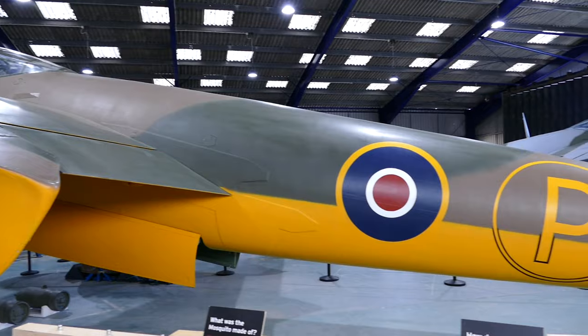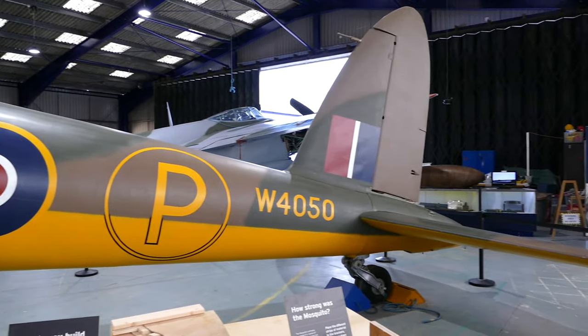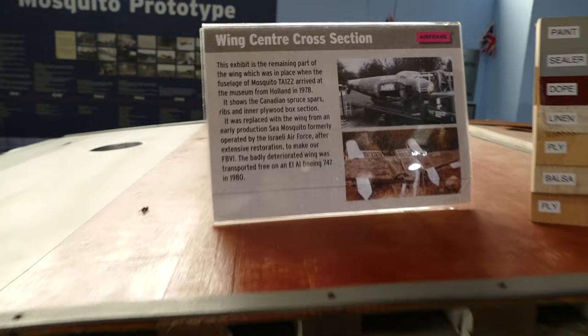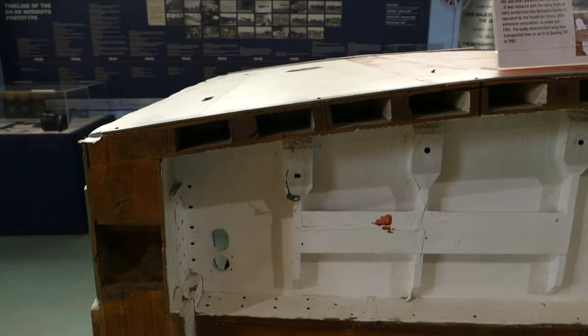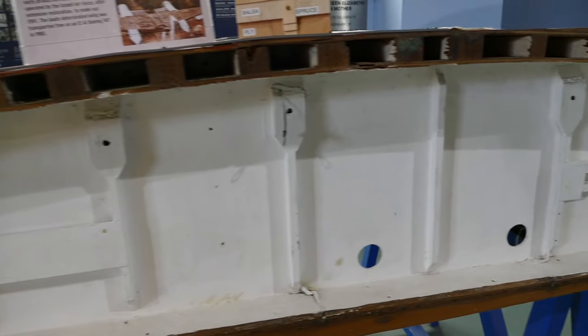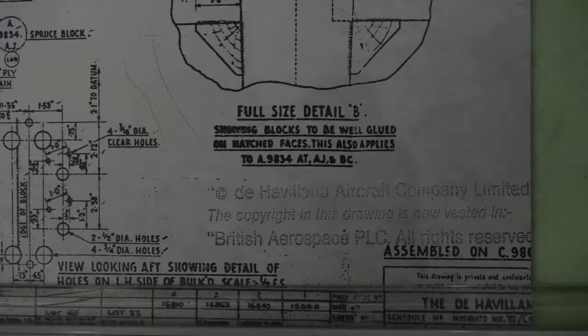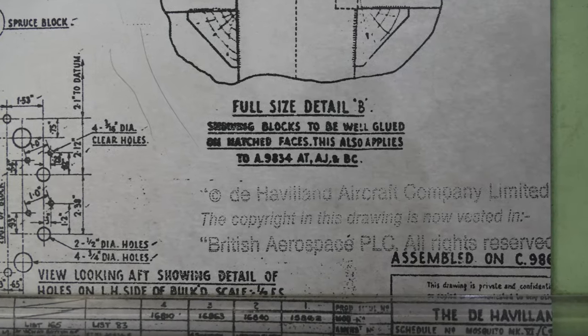Yet in 1940, de Havilland built what was probably their most famous aircraft, the DH-98 Mosquito, and it was made of wood. So why did they revert back to a wooden design when they already had experience of building metal aircraft? This is the subject of this video.